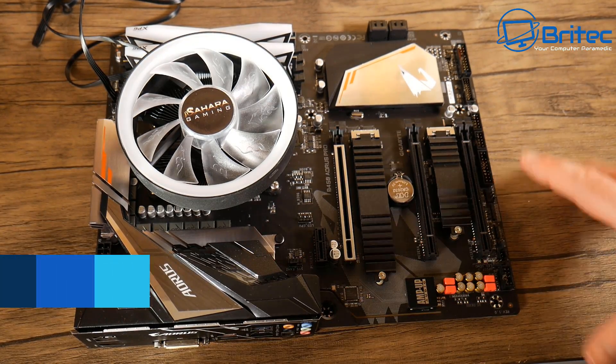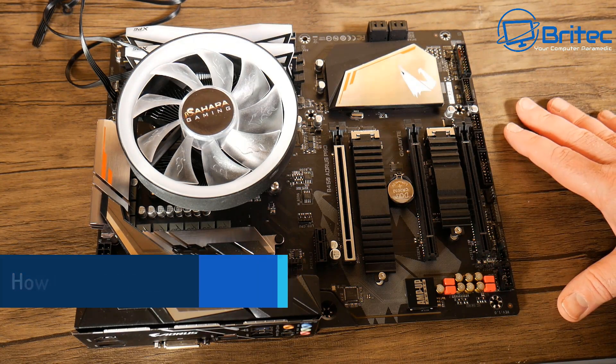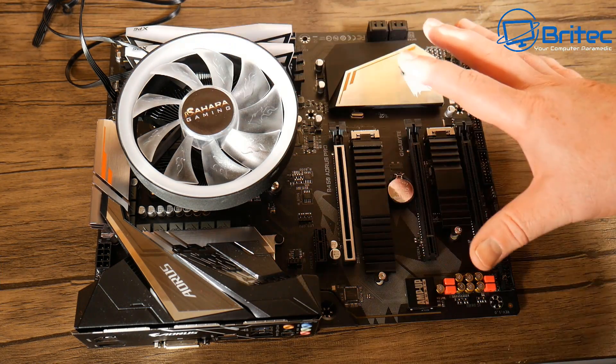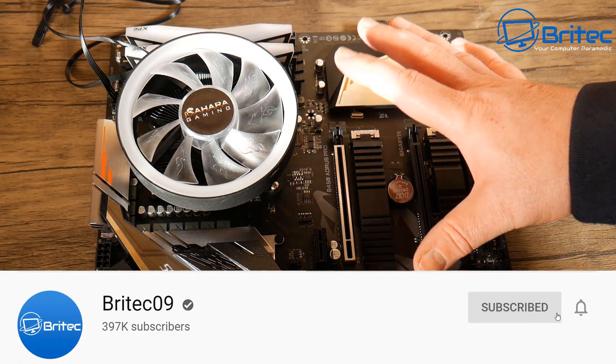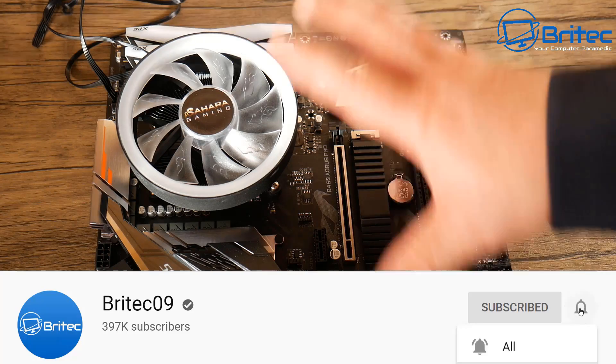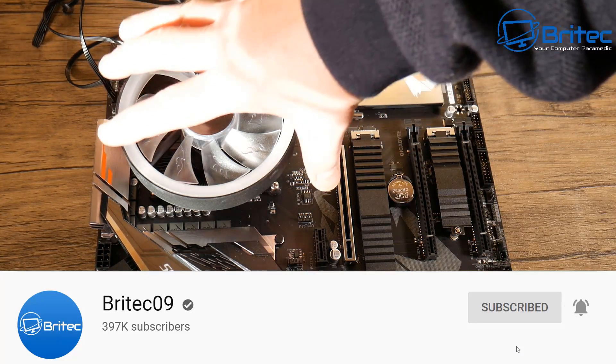Here's another video on how to test a new motherboard. Before you put your build together and put the motherboard into the case, you want to make sure that everything is working okay. This is going to save you a lot of headaches if you get a DOA motherboard.